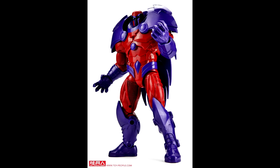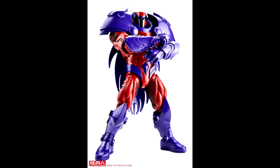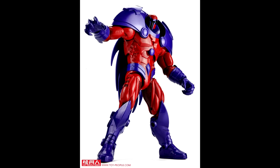Next we have the Onslaught Build-A-Figure head that comes with Kitty. A lot of people are going to be excited to finally complete their Onslaught with the more recognizable head instead of the Red Skull head. I already sold mine, so I don't really care about that one.